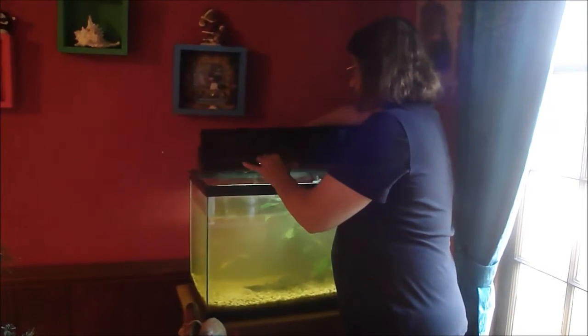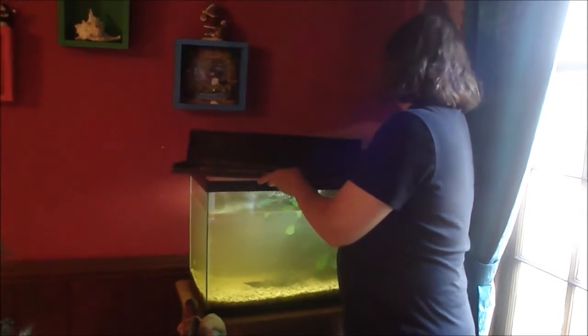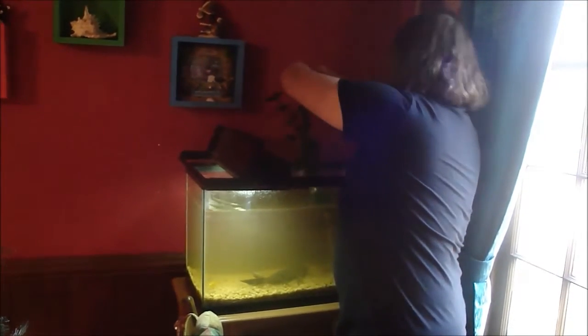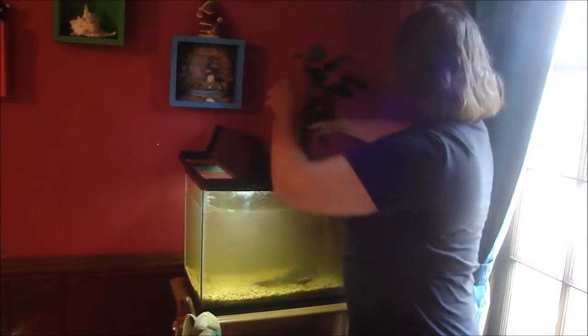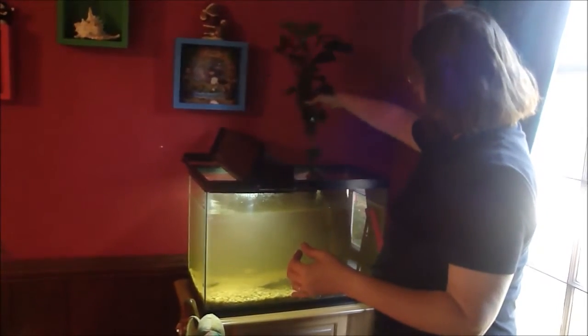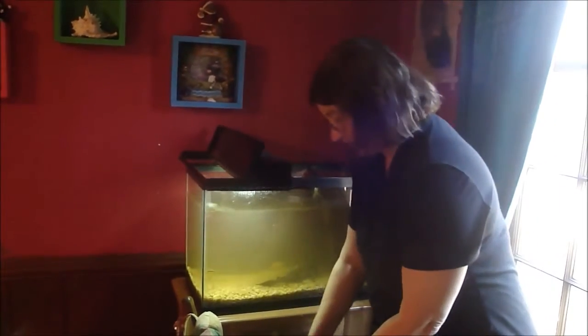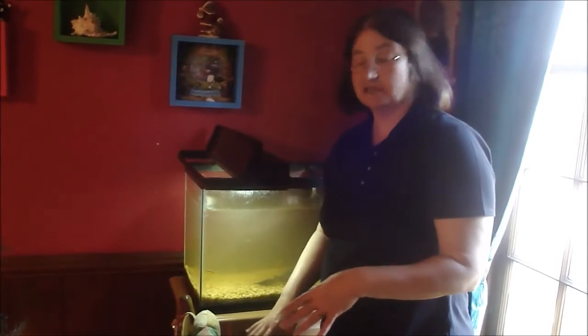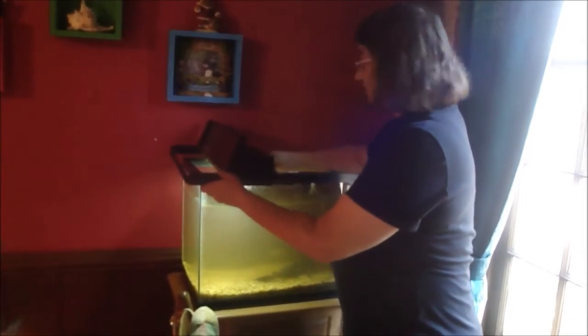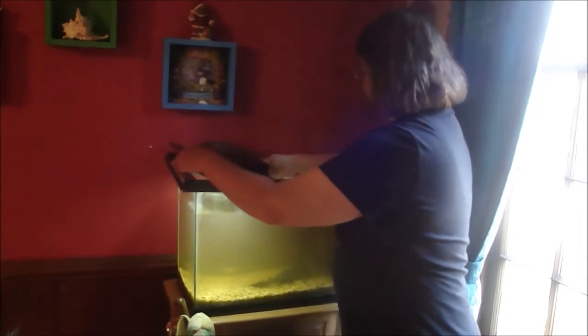I'm also going to take this plant out because it's been in here a while and has grown up pretty bad. It's a nice healthy little plant, but I'm going to trim it down because it's kind of crowding the fish tank and taking over. I'll take it into the kitchen and trim it nicely so the fish have a little more room.